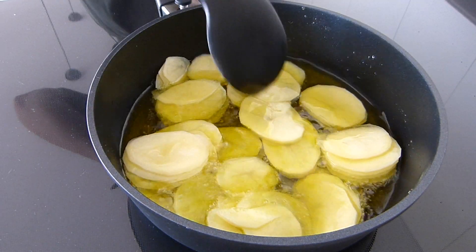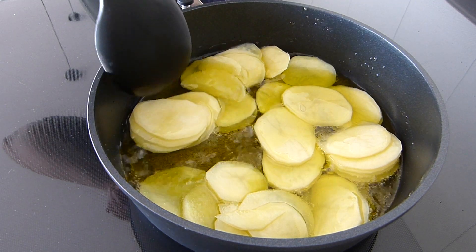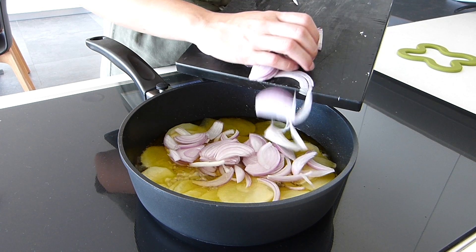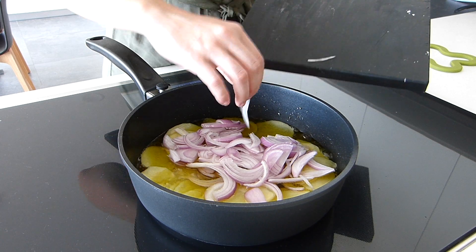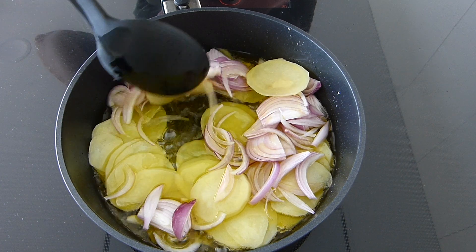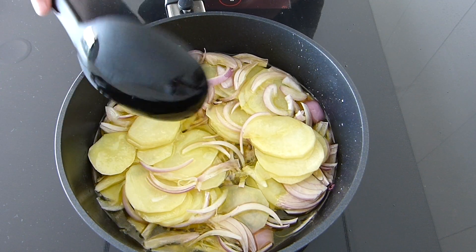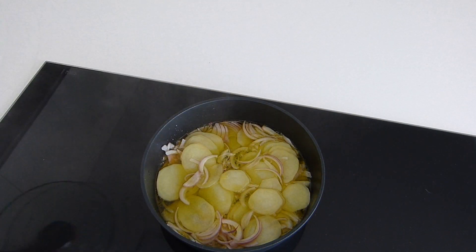It should be heated so that it is hot but not boiling, because we are not aiming to fry the potatoes and the onion, but to somewhat caramelize them. We'll also use the lid so the steam helps soften the veggies more easily.